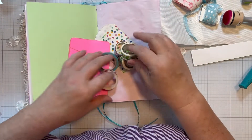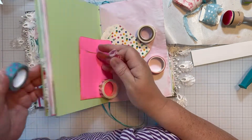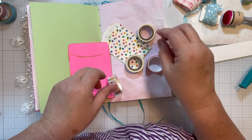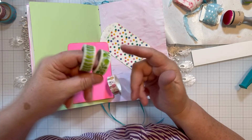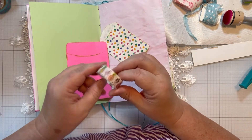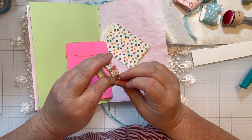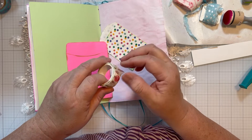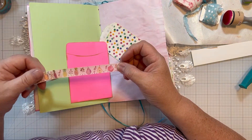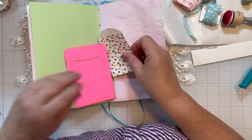I have some washi tape pulled out here. I have this one which is flamingos — flamingos are nowhere in this paper, but I don't know. This is also flamingos; this one came from the Dollar Tree. This one is just white with green. I have this pink gridded washi tape — we could use that maybe. This one I just recently got; it came with a pack of fruits — I was looking for washi with watermelon, lemons, and stuff. It has pears, pineapples, pomegranates — pretty colors, but I'm not too sure.